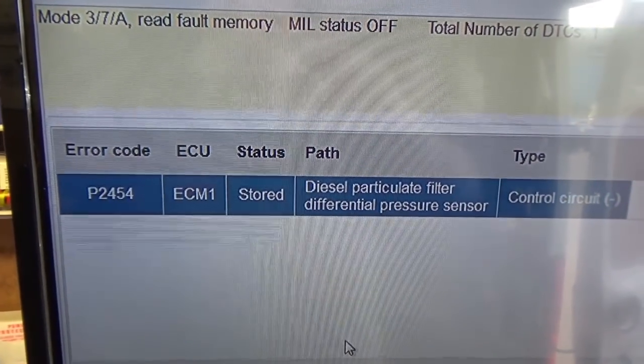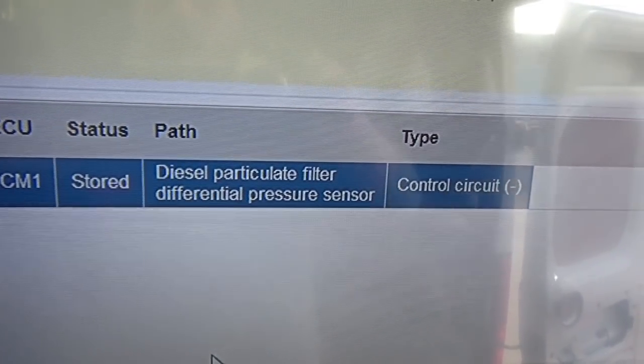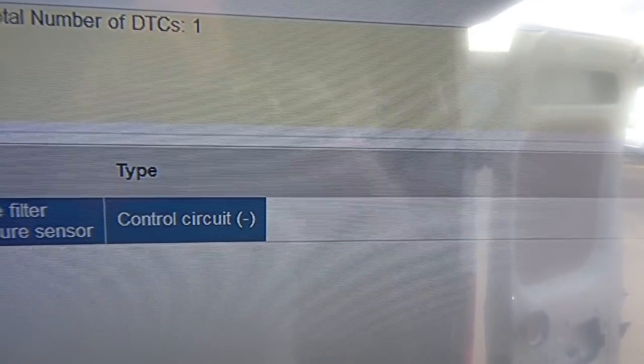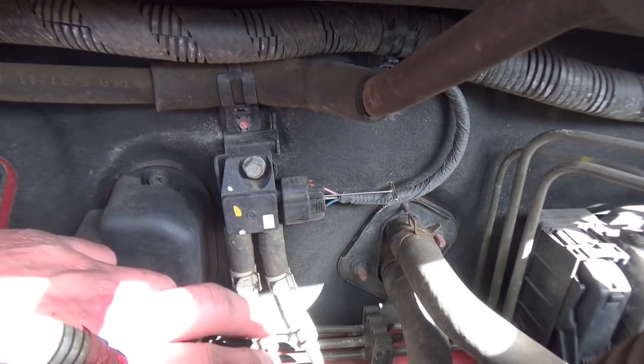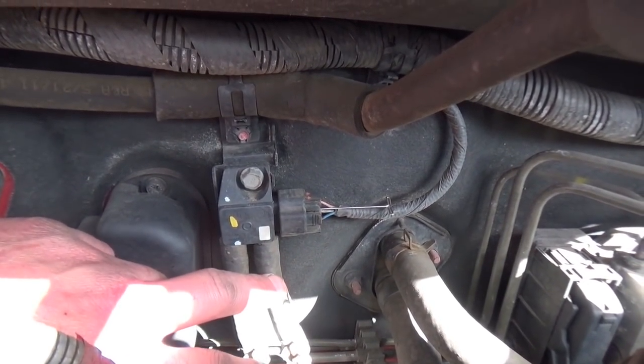Looking at the OBD data, it's got P2454 stored — a fault code for DPF pressure sensor control circuit. On the vehicle, this is the DPF pressure sensor. It's got two pipes: one before the DPF and one after the DPF.